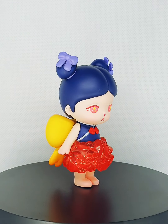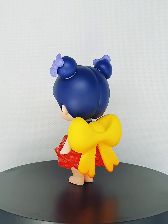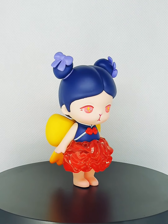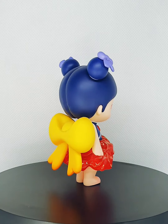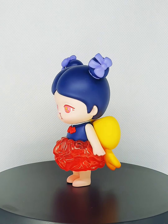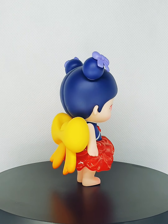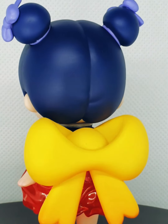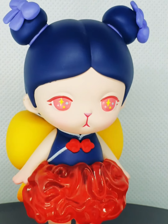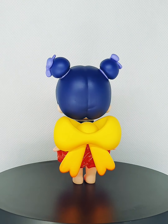What I've noticed on this figure is that it's the first time they have painting quality issues. Look at the white lines of her Cheongsam — it's not very clean. Look at the neckline there; you can obviously see it. It's not the best. But it's not as bad as Funko.